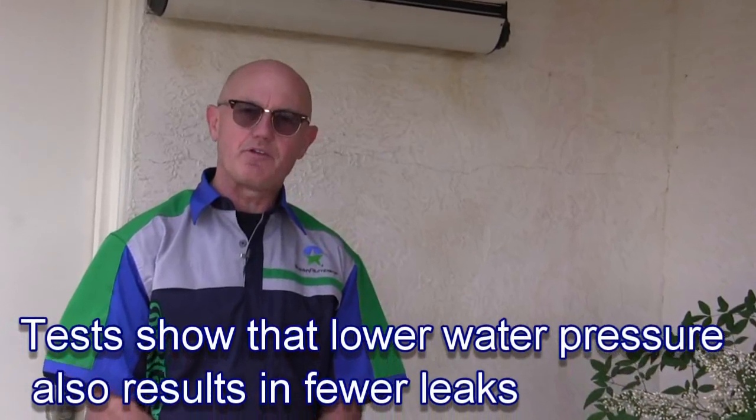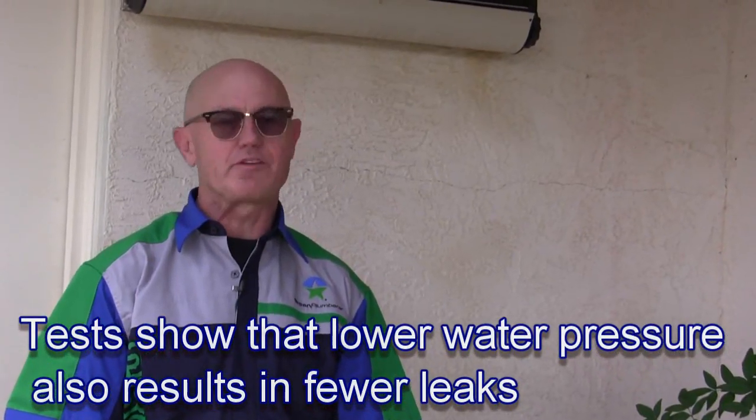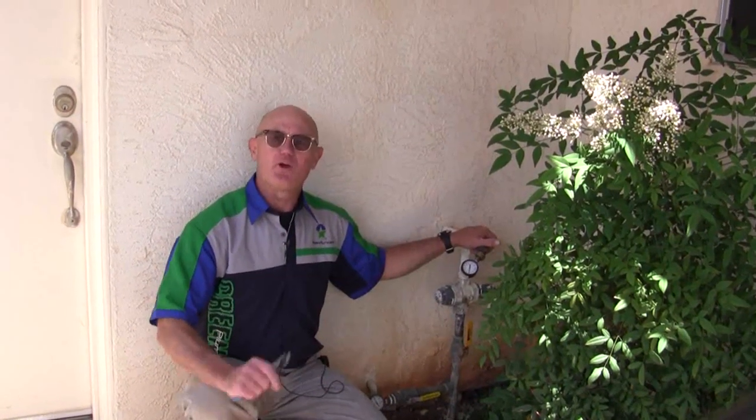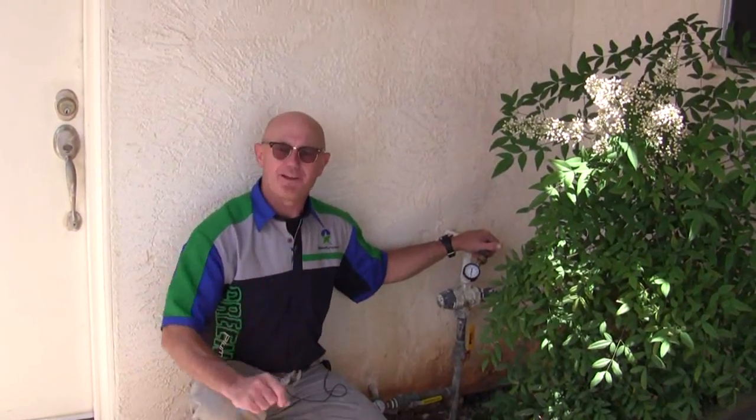Although this isn't a method you want to use to try to turn the pressure down on a regulator that's blown. Before we do any adjusting we need to open a water valve just a little bit. So let's go inside.